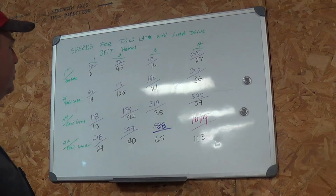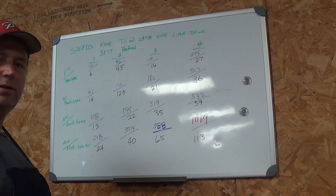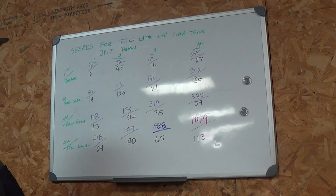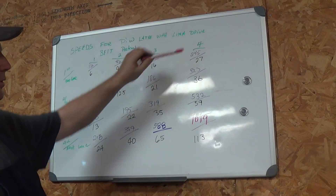Okay guys, so I've got you over here at the chalkboard. What we're looking at here is the speed for the Pratt & Whitney lathe with the Lehman Drive. If I had set up a line shaft, I'd only have had eight speeds — that would have been the back gear and the high gear and the four pulley sizes. Here are our four pulley sizes: position one, position two, position three, position four.